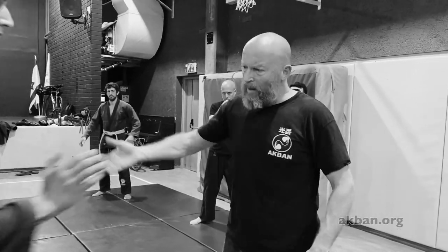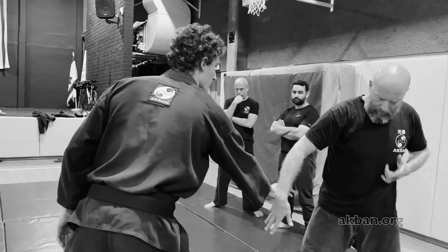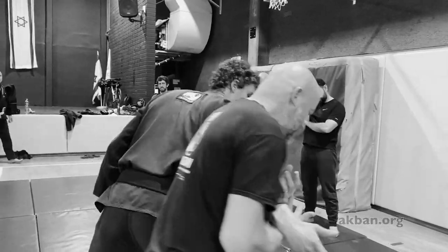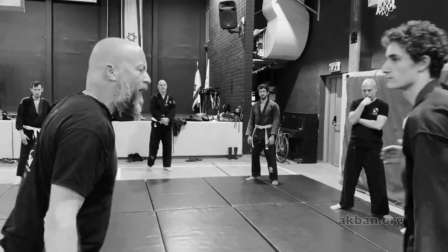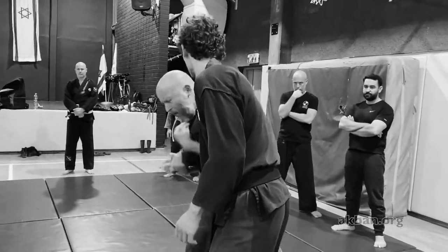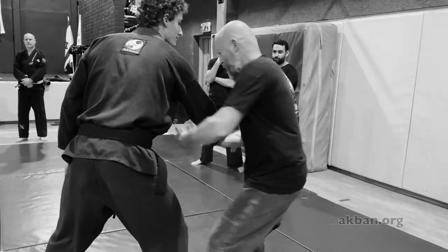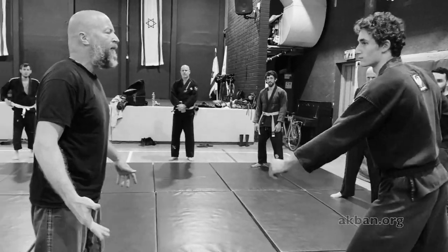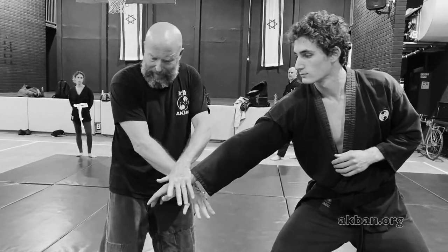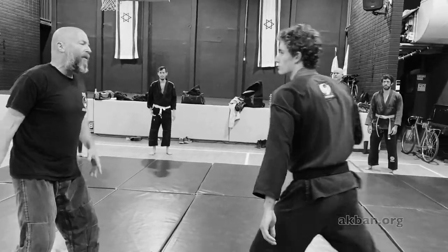When he pushes me I do the same thing, but I do sabaki, so my body maintains distance — just like a wave. After I get this feeling, I disconnect myself, getting just to grab the omote giyaku and bring — just like a wave.